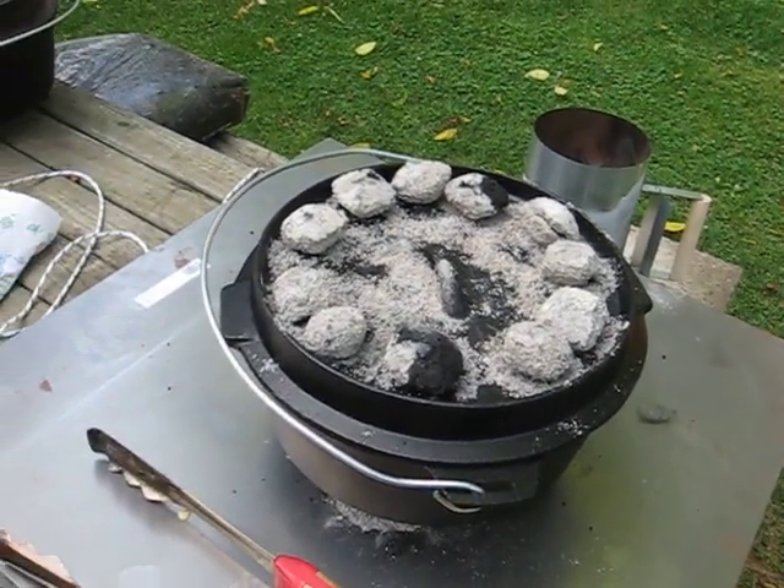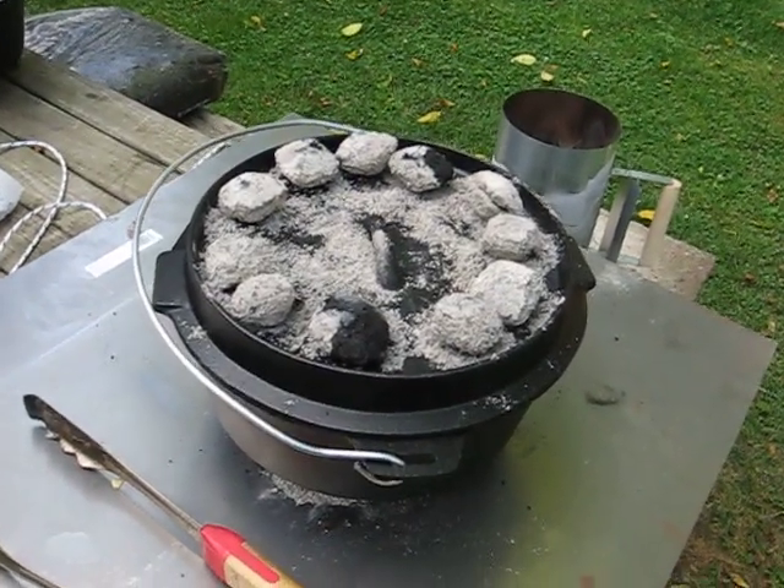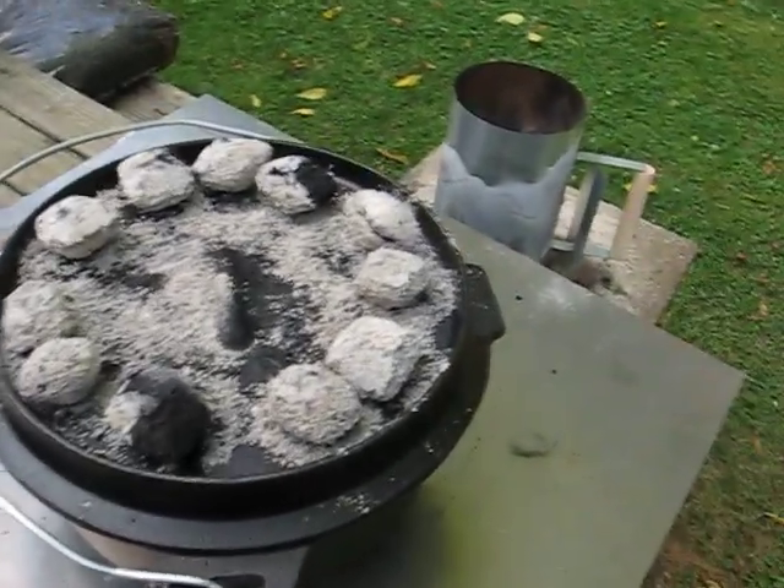I say dry run because we're going camping this weekend. We've never done cornbread in the Dutch oven and we thought we'd try it this evening. It's Thursday evening, we're going camping Saturday, and we're going to see how it works.